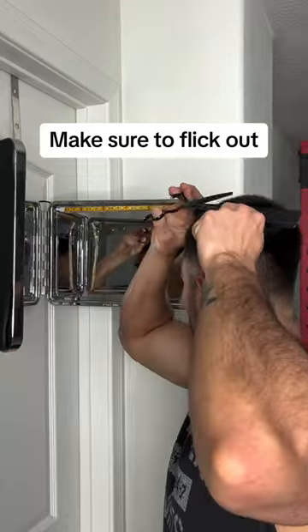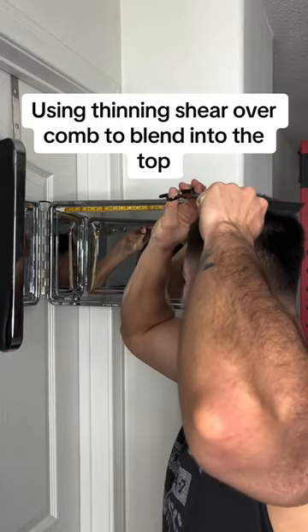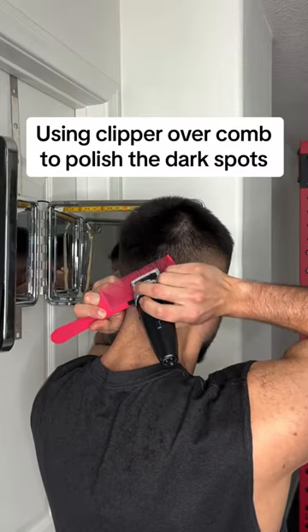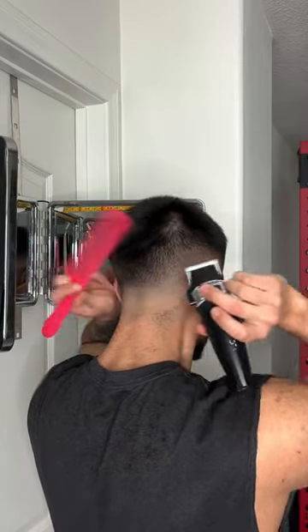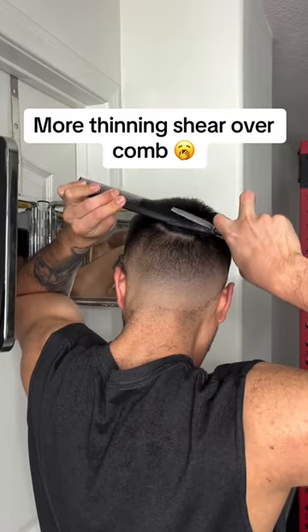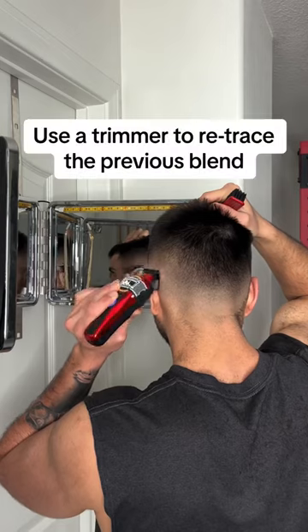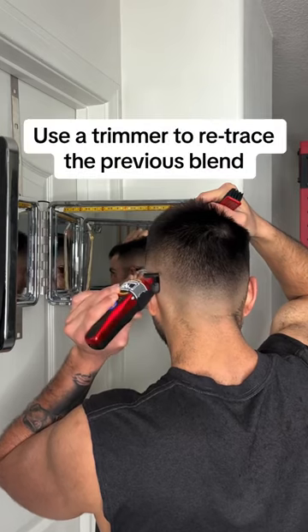Make sure to flick out. Use thinning shear overcomb to blend into the top, then clipper overcomb to polish the dark spots. More thinning shear overcomb, and use a trimmer to ray trace the previous blend.